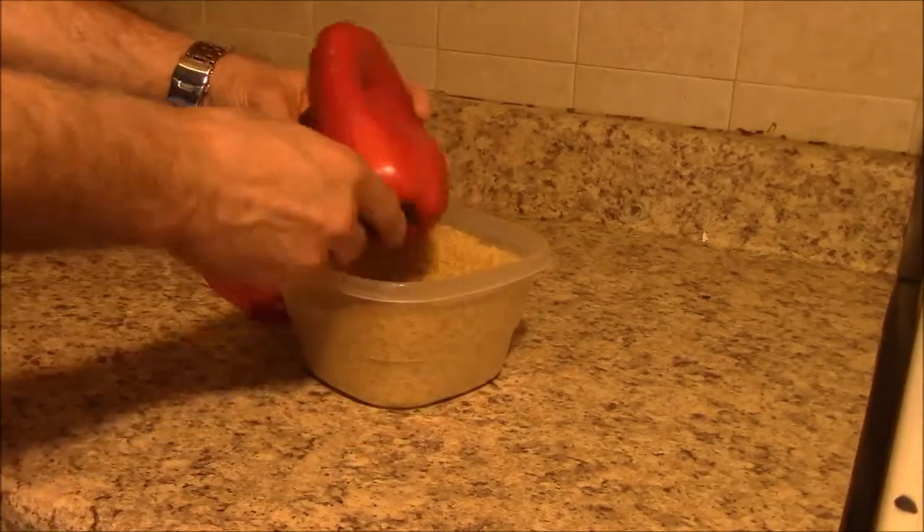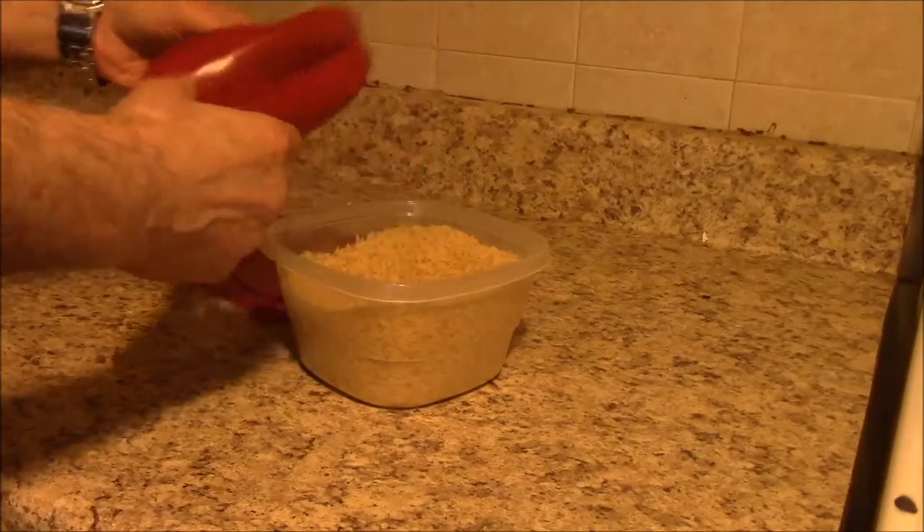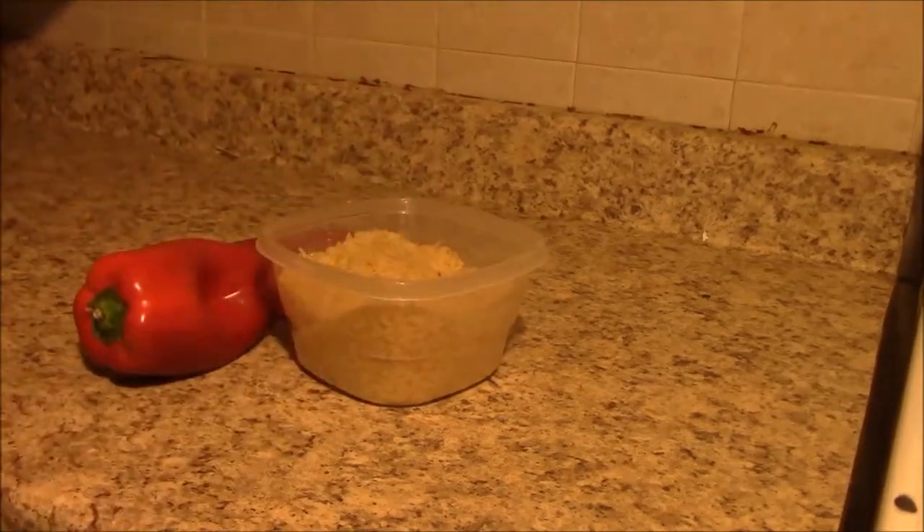Oops! Something went wrong. We don't — all right, I'm gonna do some more.